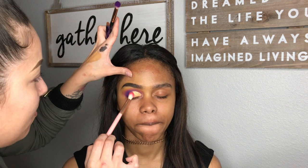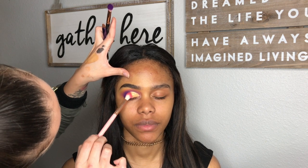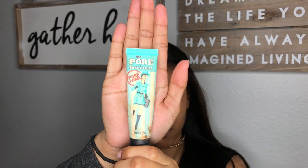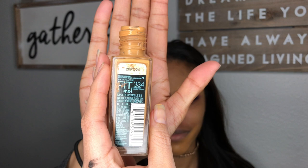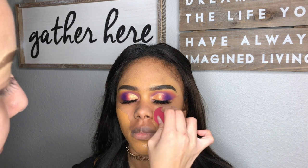I went ahead and did her other eye and applied her lashes off camera. I primed her face with the Porefessional Pore Primer, and I used Maybelline Fit Me in the shade 334, applying that all over her face with a sponge or beauty blender.